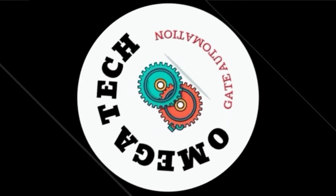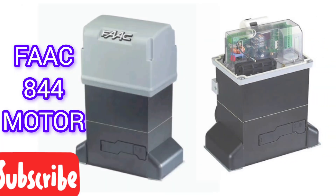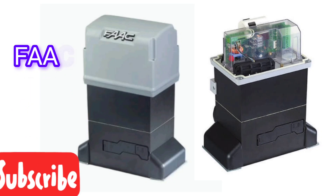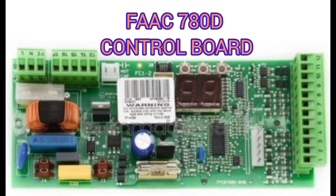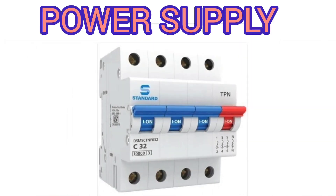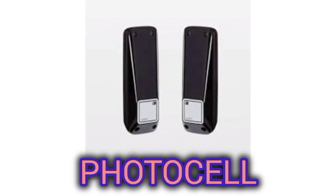Welcome to our channel Omega Tech. In this video, we will see step by step how to connect the FAAC 844 motor that uses the 780D control board for gate automation. We will cover connections for power supply, push button, photocell and warning lamp.